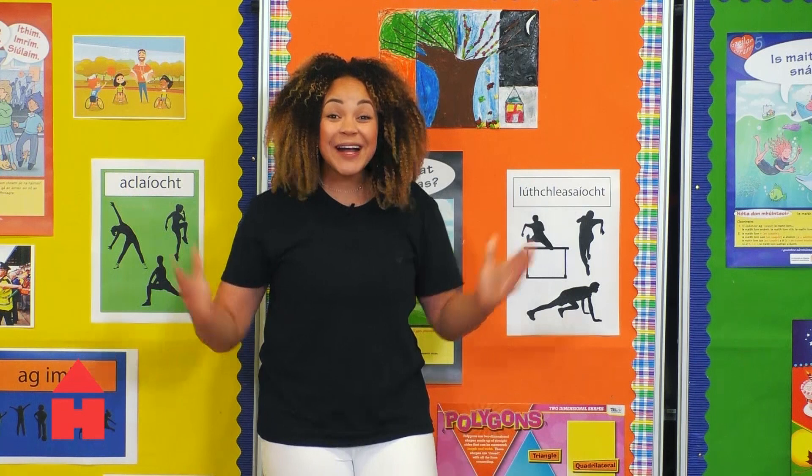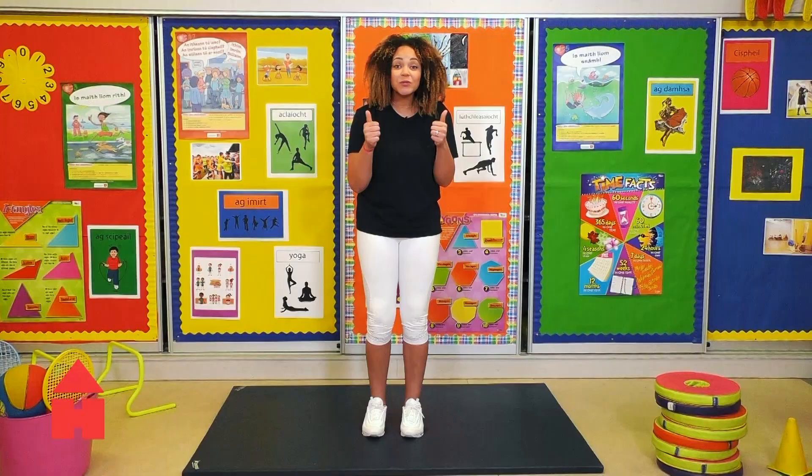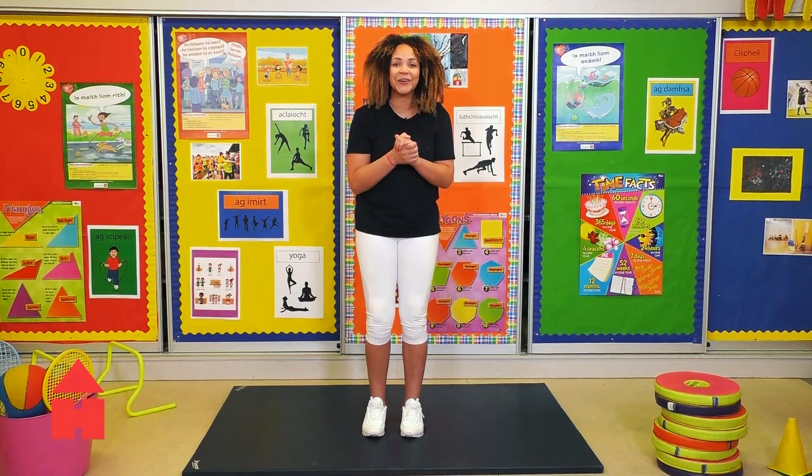Well done today guys, you were fantastic. Now keep that energy up. Loads of listening and learning coming right up. Slán.